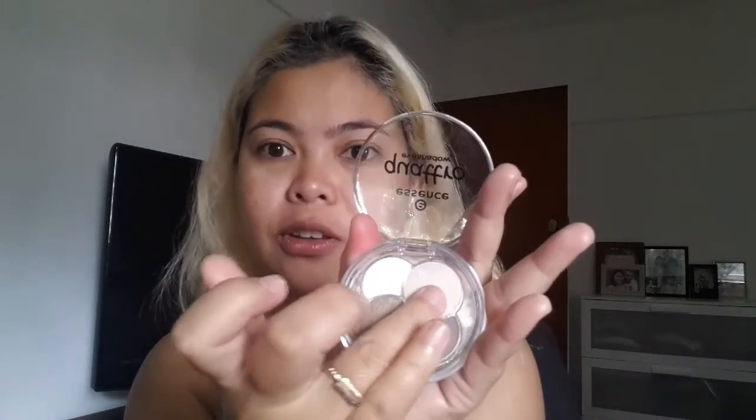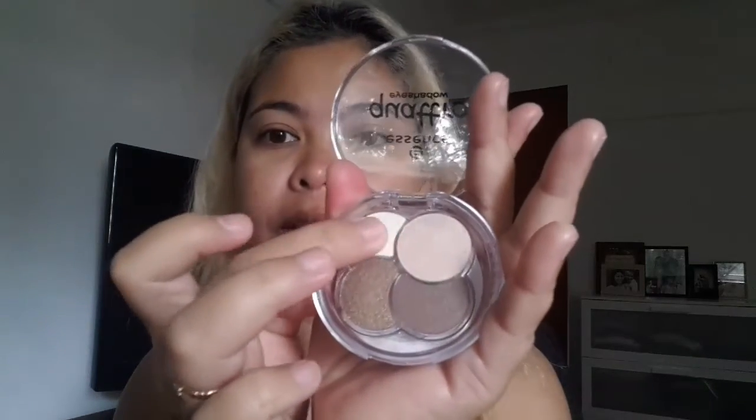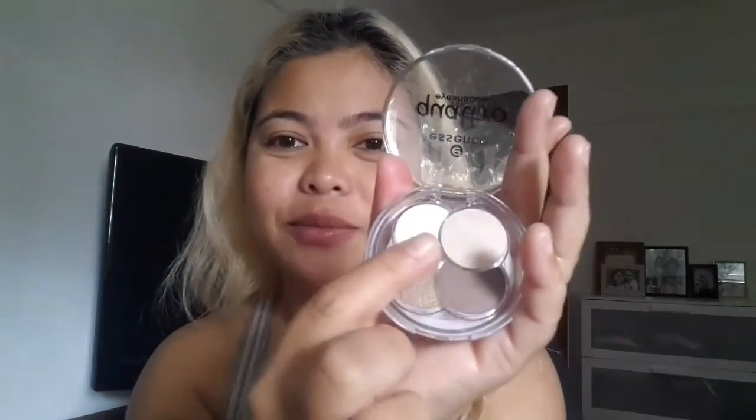There are three metallics — one, two, and three — and one matte brown. I'm just going to do some swatches for you. Here's the white one — nice, isn't it? Then the brown matte, and the bronzy one.